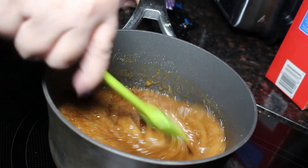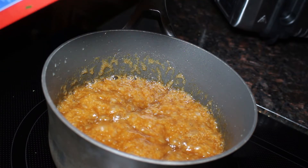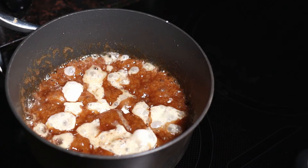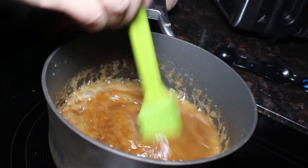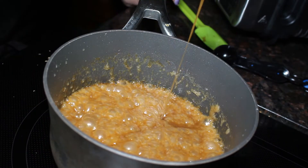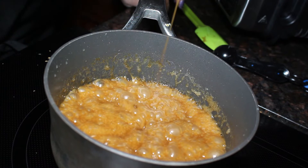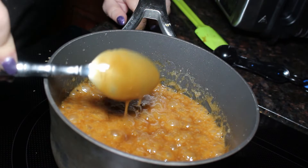As you can see it's starting to get nice and thick. To this we are going to add two tablespoons of heavy whipping cream. When you add the cream it's going to really bubble up, so be careful. We're going to cook this for one more minute, and as you can see it's starting to look like a caramel sauce now. Once we're finished boiling our sugar and butter, we are going to let this cool until it's barely warm.